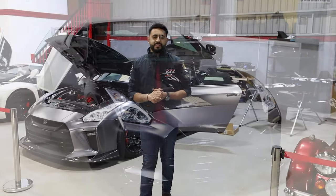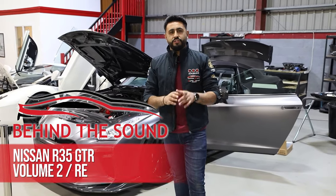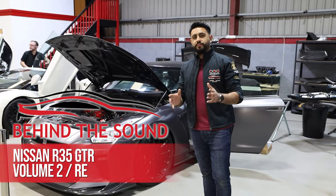Welcome back to another Behind the Sound video on the Nissan GTR. My name's Ardeal, and welcome back to our YouTube channel. If you haven't done so already, check out the previous video of episode one on the Nissan GTR, and also press that subscribe button so you don't miss any other videos.